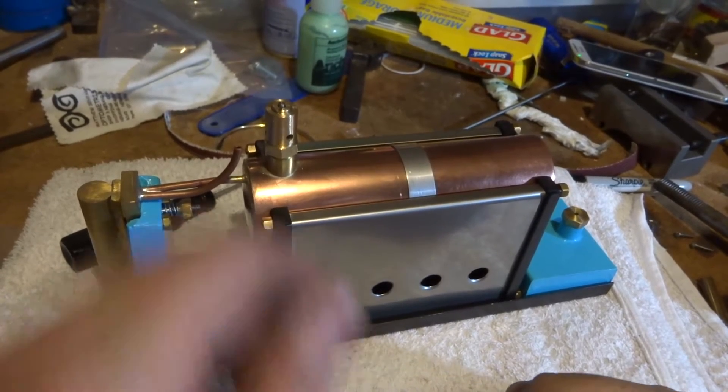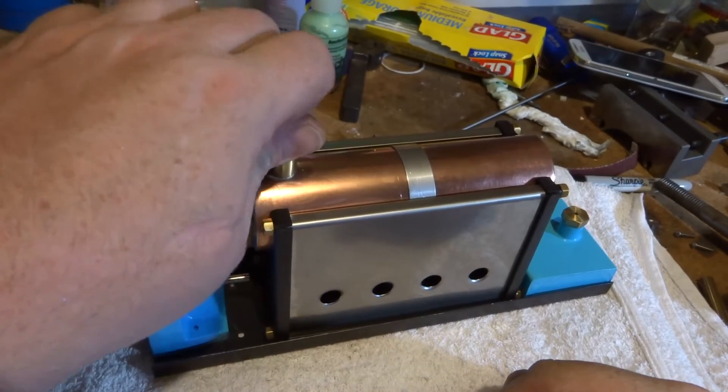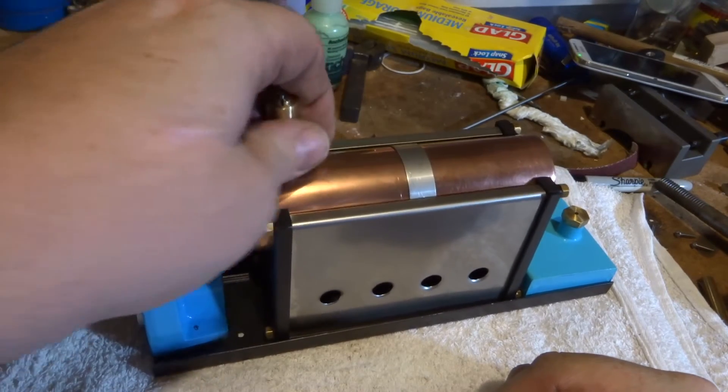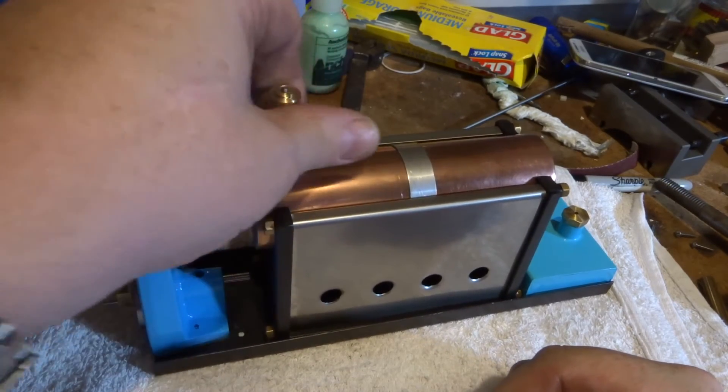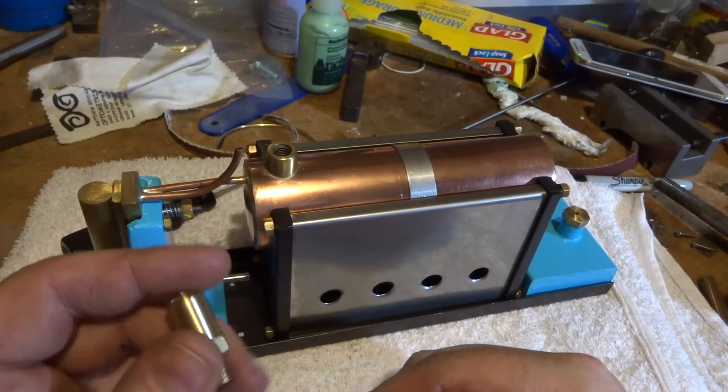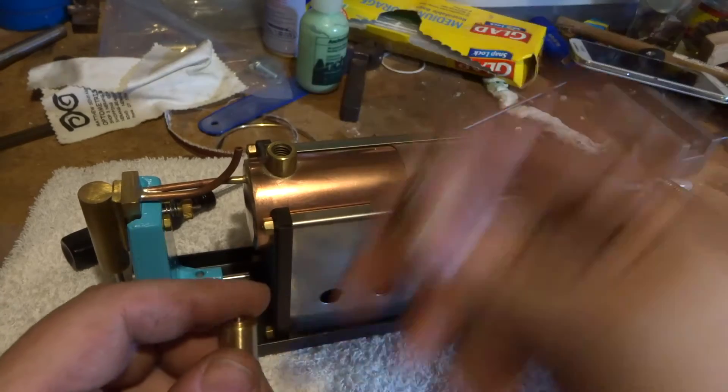Hi guys, Emma again, welcome back to the spare room. I have spent tonight machining off camera - it's nice to build something without recording sometimes - and I've made this improved version of the safety valve.